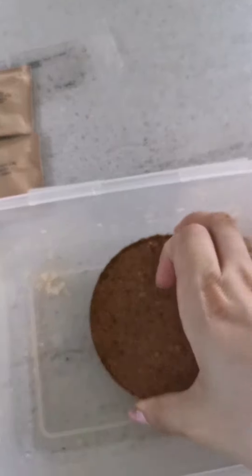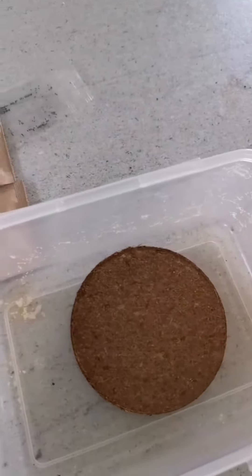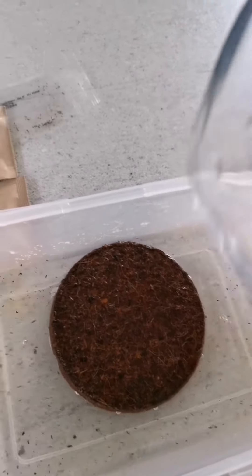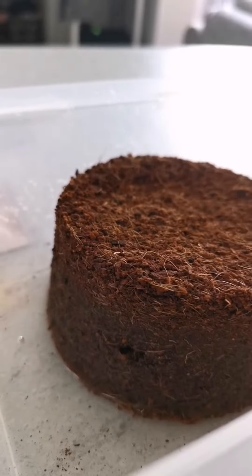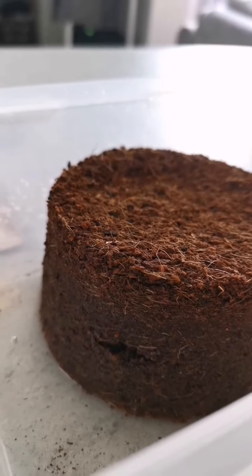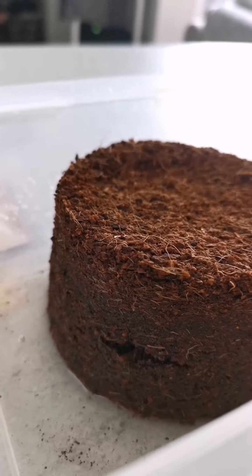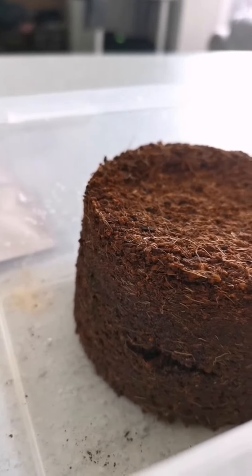So apparently we put this in a waterproof container and then we add 300 milliliters of water and we wait one hour. I don't know if you can see this, but it's growing - look, it's just growing! Just like 20 seconds have passed and look at that, it's triple the size already. This is so cool!